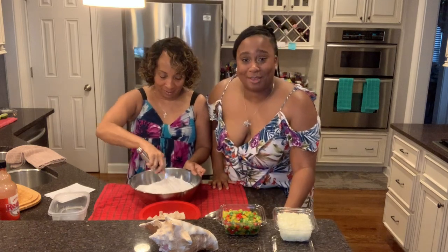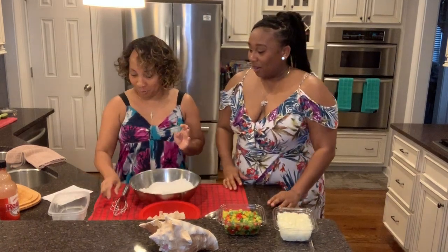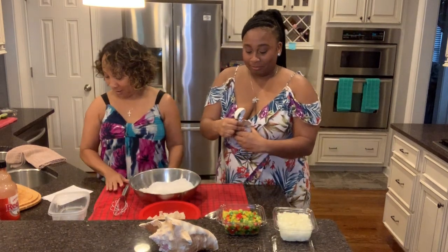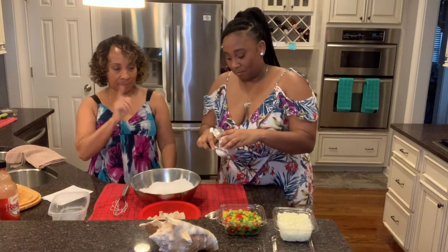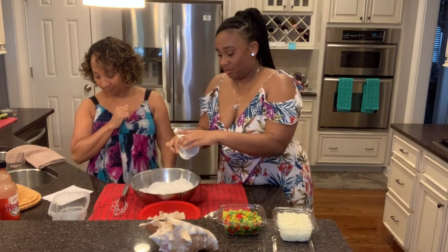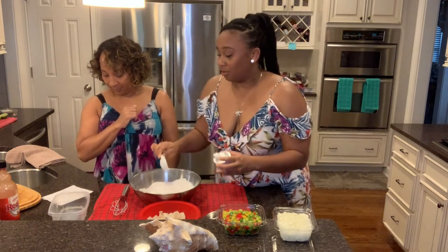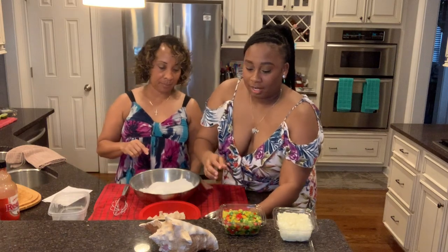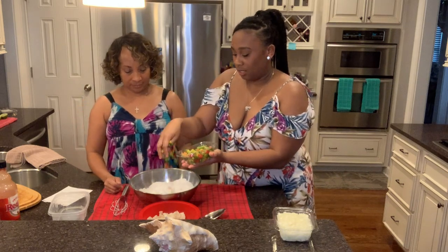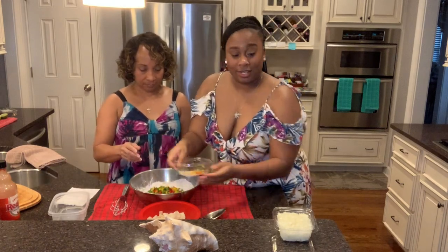We need two tablespoons of baking powder — not baking soda, baking powder. Then we're going to mix in the onion, bell pepper, and celery. This is a melody of different bell peppers. Just put the whole thing in there — yolo! I bought these pre-chopped because I was not about to sit here and chop all this stuff.